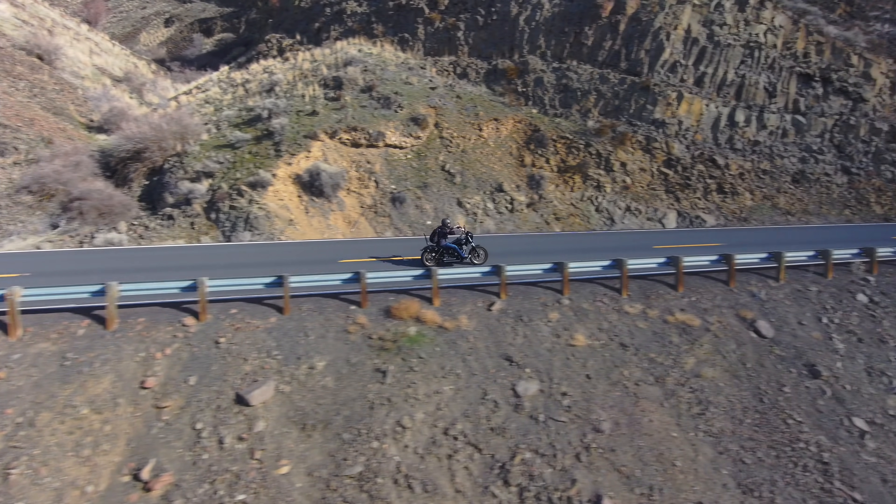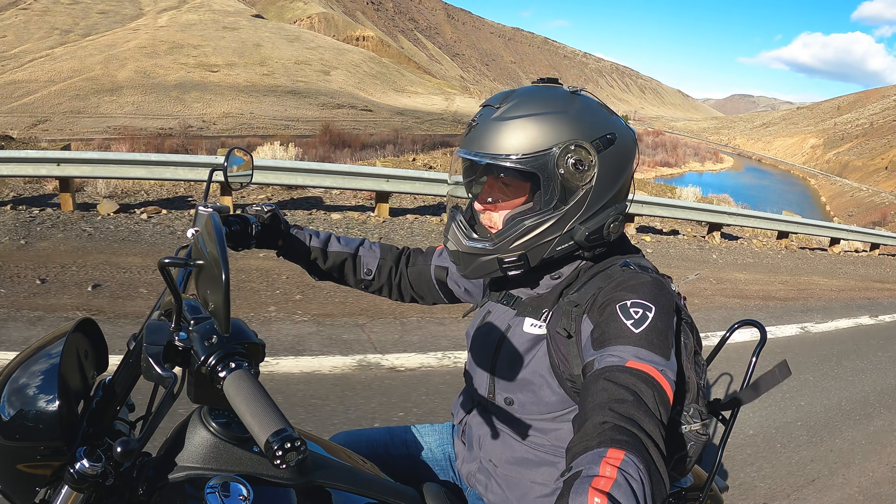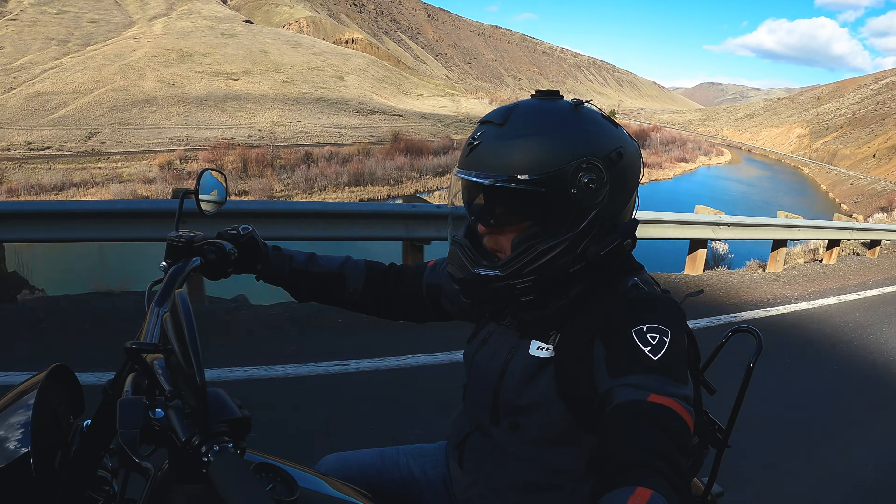I'm standing in front of the 2016 Dyna Lowrider S, a bike Law Abiding Biker Media has had for a while. In today's video, I'm going to show you one of the easiest and I think best things right out of the gate that you can do to your bike, not only to make it look better, but also to increase safety.